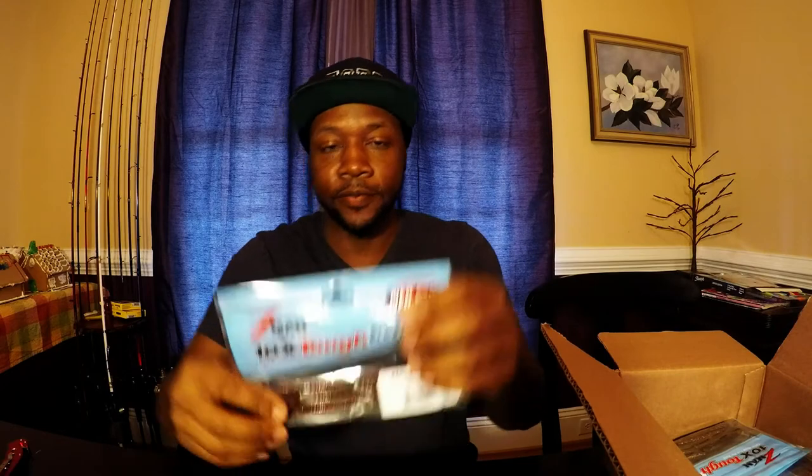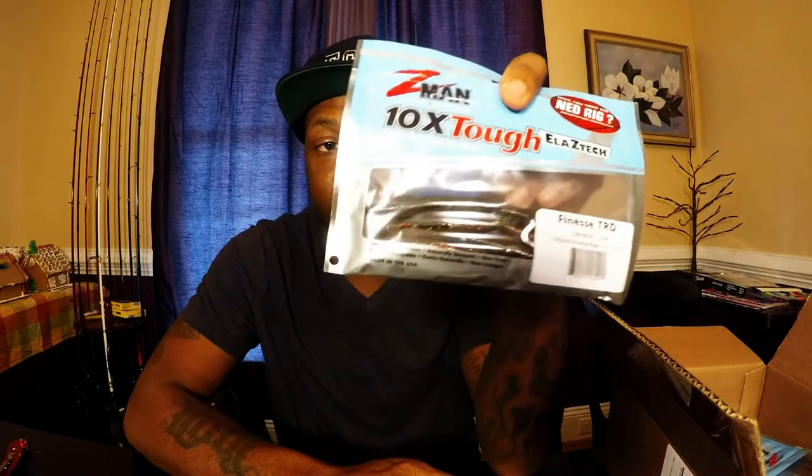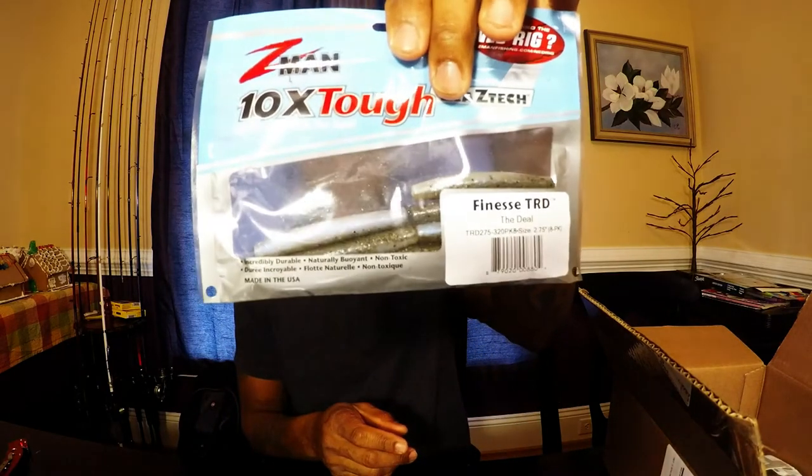We all know what this is guys — the Z-Man TRD, a.k.a. the Ned Rig. You know it works all year round, but it really excels in the toughest time of year — winter. I've got some Finesse TRDs here: California Crawl color, Canadian Crawl, Black and Blue, Purple for stained water. I've got the Deal color — kind of white on the bottom, green on the top. And another pack of California Crawl, double up on that.